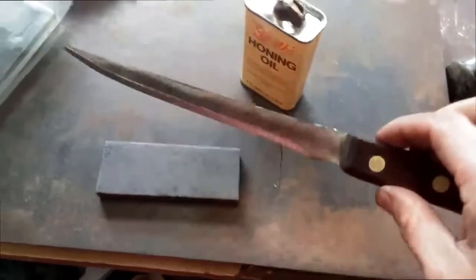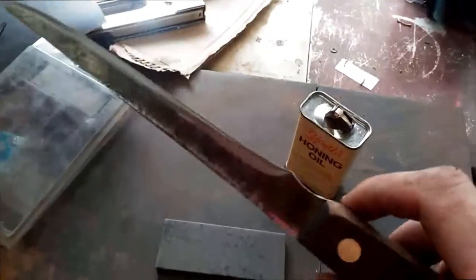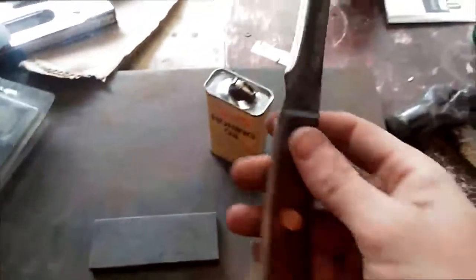Well, hot damn — that just went from ugly to... well, I'm not going to lie, it's still pretty ugly. But it's functional now and this will make a pretty decent little fillet knife. I'm going to sharpen it up here on the stone and then we'll call it a day.